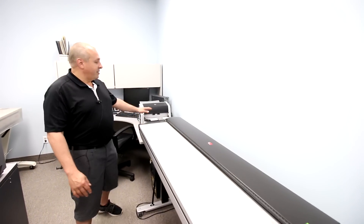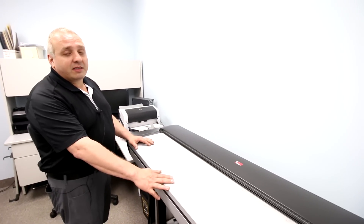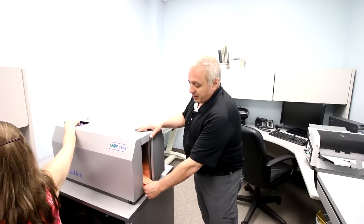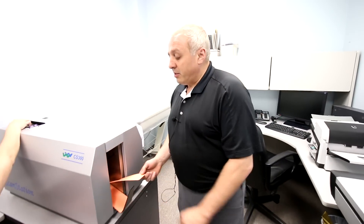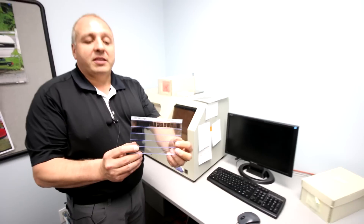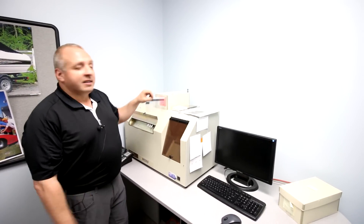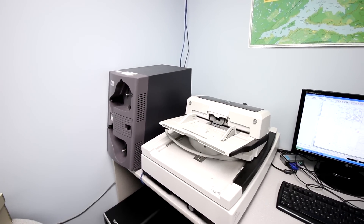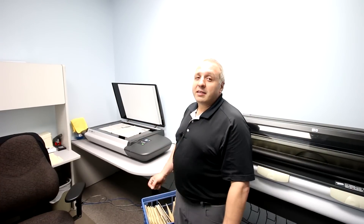Another thing we do at Terra Reproductions is document scanning. We have high-speed scanners for all your different sized documents, and here we have a large format scanner for scanning maps, blueprints, and all that kind of stuff. We also have aperture card scanners for negatives and images like this, and we scan these and turn them into digital files as well. We do microfiche scanning of different sizes and shapes — we can do 35 millimeter and 60 millimeter fiche. This machine does it all and turns them into digital files. We also have a film scanner for scanning 35 millimeter or 16 millimeter film, and a large flatbed scanner for scanning delicate things like newspapers and fragile documents that are starting to fall apart.